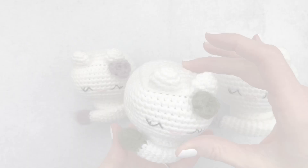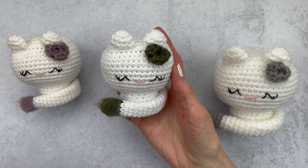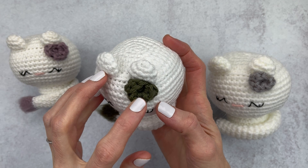Moving on to the Hobby Lobby I Love This Cotton yarn. This also washed up pretty well. It was a little bit harder to get the flower to kind of look fluffy, and the tail didn't brush out as well as it did in the beginning. I give this about a four out of five — it did pretty well.